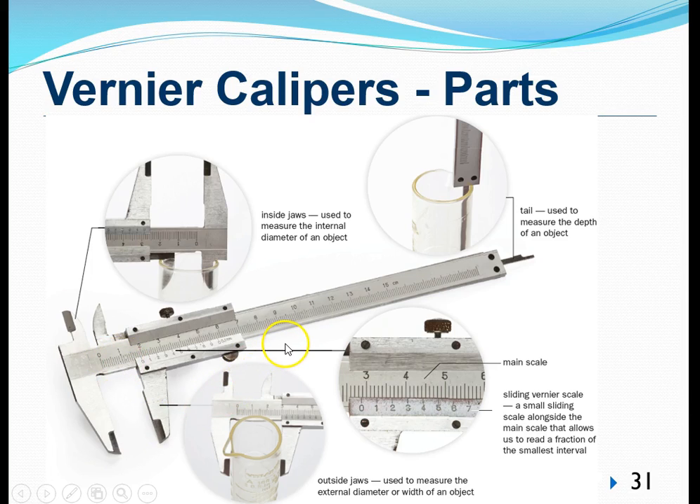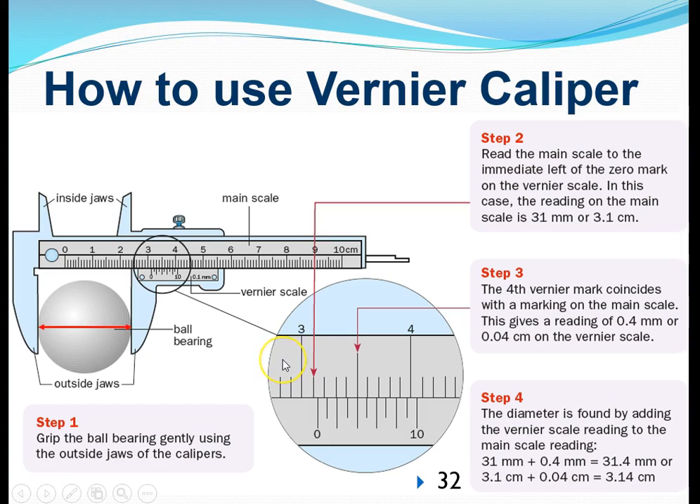Let's look at how we can use the vernier caliper to make measurements. Assume we have a ball bearing placed between the external jaws. When we slide open the vernier scale, the zero of the vernier scale moves away from the zero on the main scale. The diameter of the ball bearing corresponds to the distance between the zero of the main scale and the zero of the vernier scale — as if the ball bearing stretches from one zero to the other.